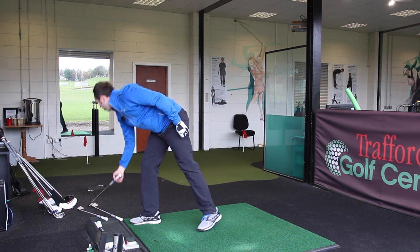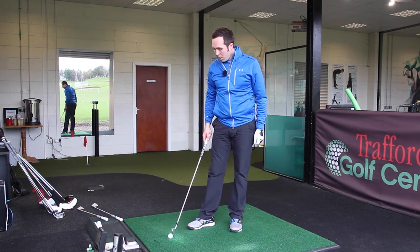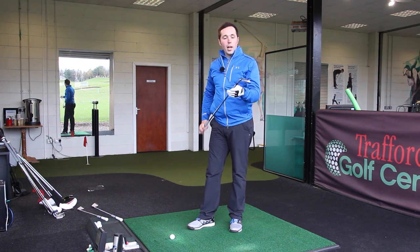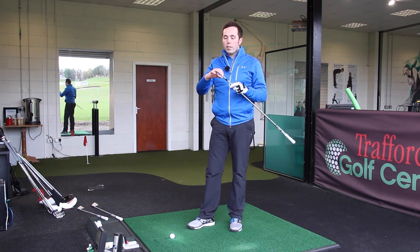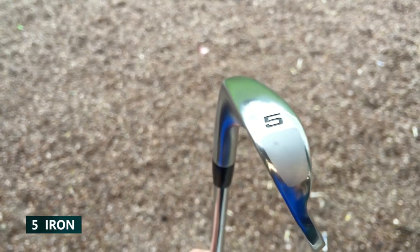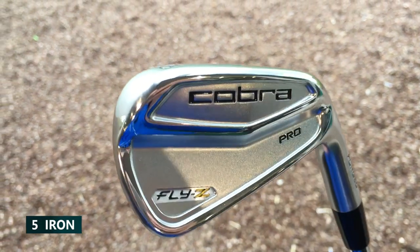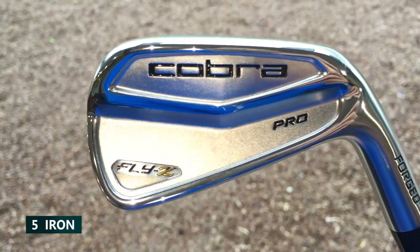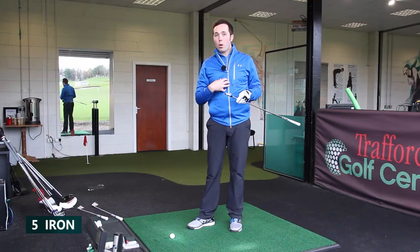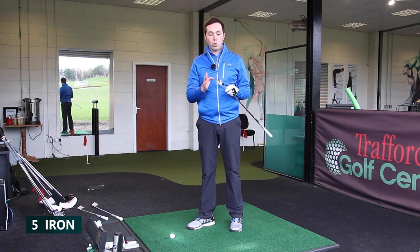Let's move up to the fives next, because as a golfer who's looking into bladed clubs, as soon as you start to go into longer irons that's when you're going to get really punished. Now there is a little bit more from the back edge — a slight cavity, almost like a trimming around the edge. Still got the tungsten weight in the toe to help bring that center of gravity towards the middle.